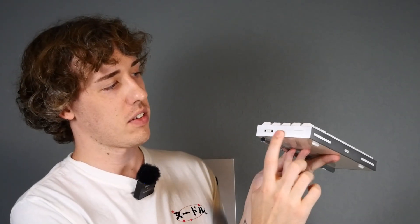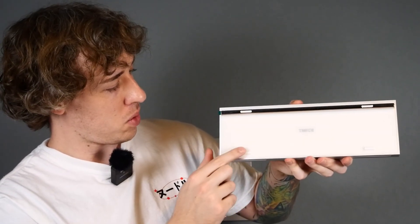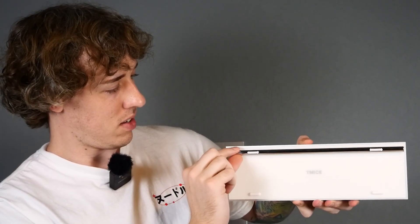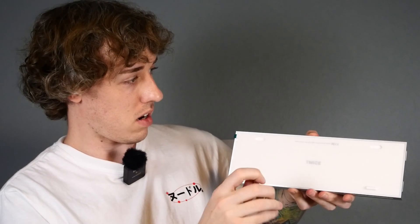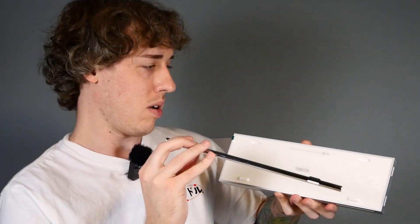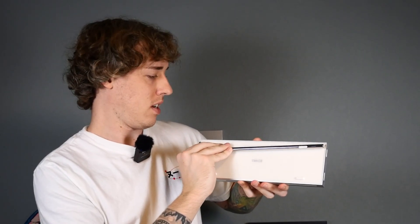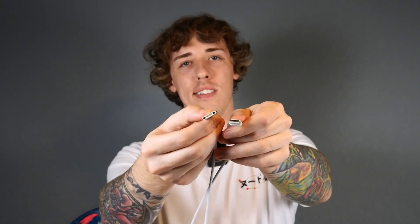On the side you got the same thing, and this is the back — this looks the sickest. You got little rubber feet right there. This thing is also just a magnet. You have the Type-A on one side and then you have the little magnet, and that's how you charge it. Kind of looks like the old iPod nano charger or whatever.